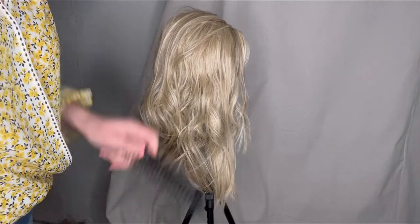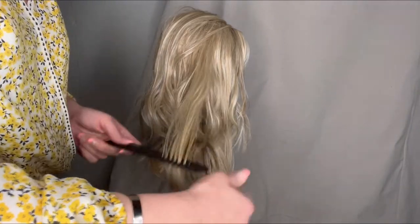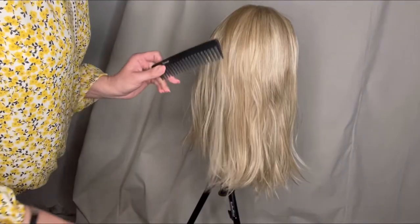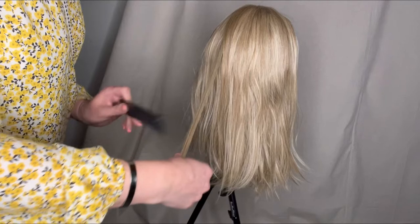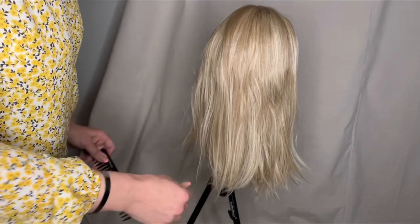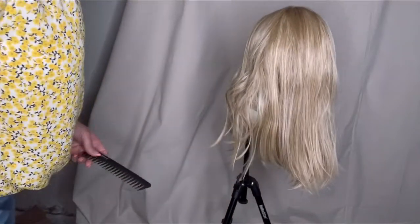The heat comb did not work for straightening the whole head of hair. So after getting it as straight as I can with the straightener, I'll go back over it in smaller sections with the heat comb just to get it to lay flatter.